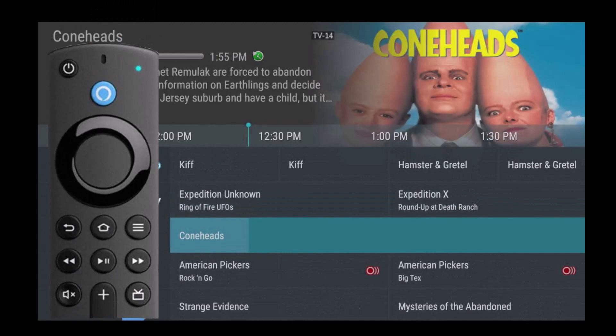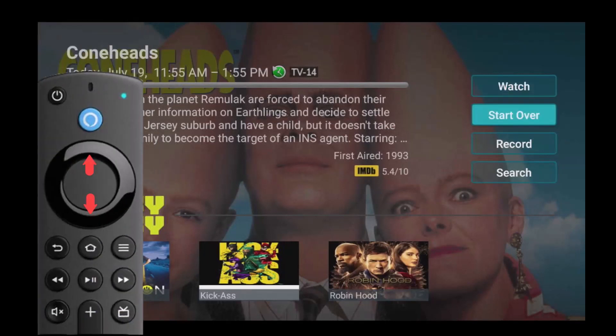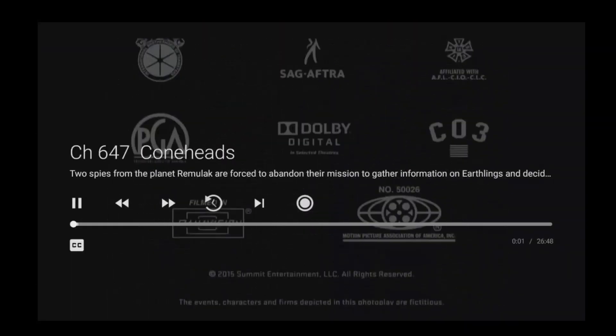To activate Restart TV, highlight a currently airing program that you want to watch from the beginning. Press the center of your remote, which will open the program information window. Then press the top or bottom of your remote ring to highlight 'Start Over,' press the center of your remote ring, and that's it. Congratulations — you have just changed the way you watch TV forever.